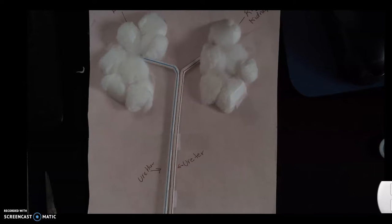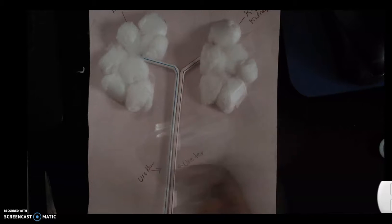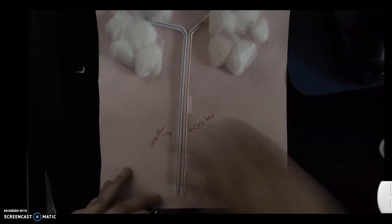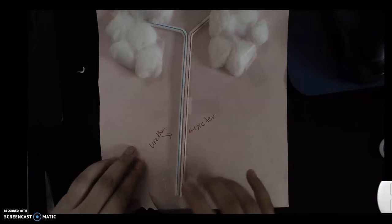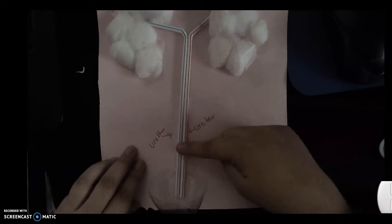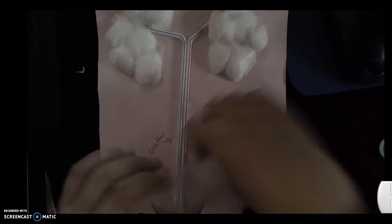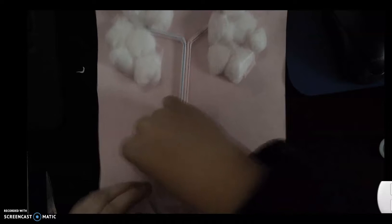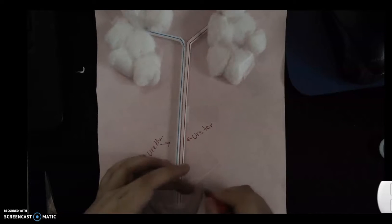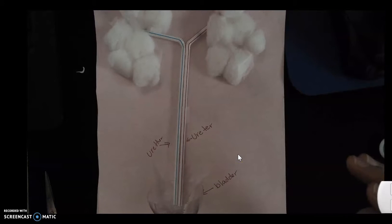At the bottom I'm going to get our bottle — this is going to be my bladder. I'll put it a little bit up and you're going to put the straws inside. Be careful — you will be running water through the urinary system and you don't want your paper to get wet, so make sure it goes inside. You could put more glue or tape. This is my bladder.